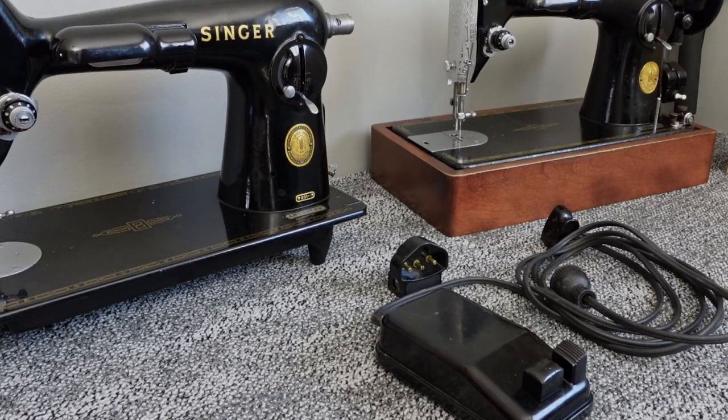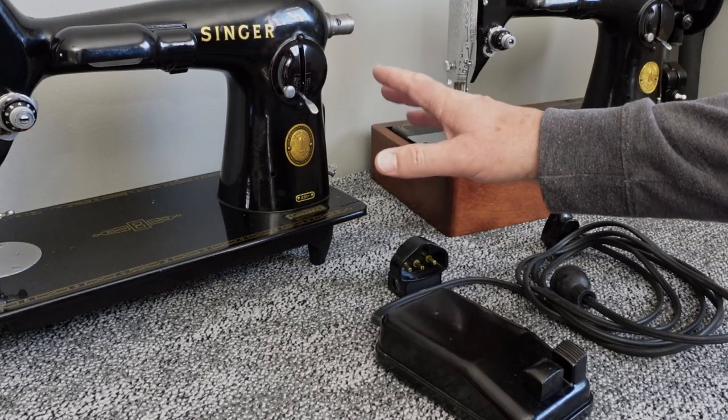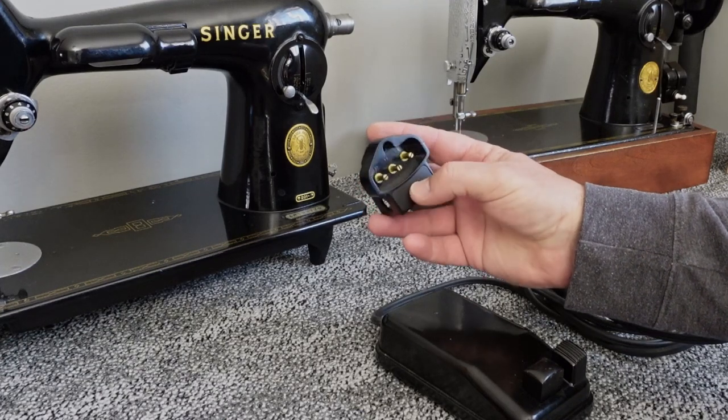Hey guys, welcome back to the channel. This morning I just wanted to make a quick video on the Singer foot pedal. I have a couple of 201s sitting back here. I'm in the process of finishing this one up and I had the junction box where the power comes into the machine off.